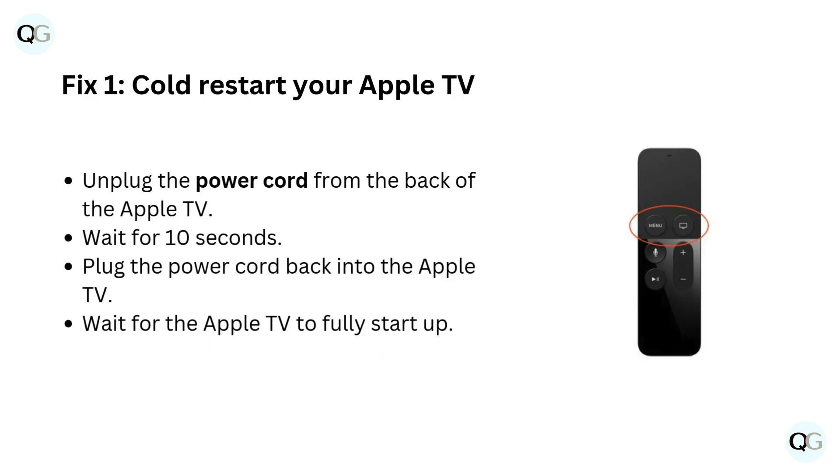Fix 1: Cold restart your Apple TV. Unplug the power cord from the back of the Apple TV. Wait for 10 seconds. Plug the power cord back into the Apple TV. Wait for the Apple TV to fully start up.